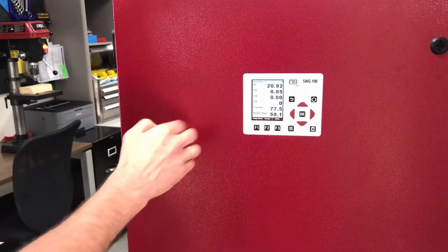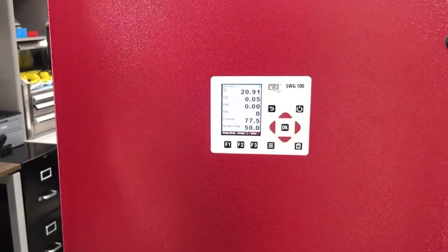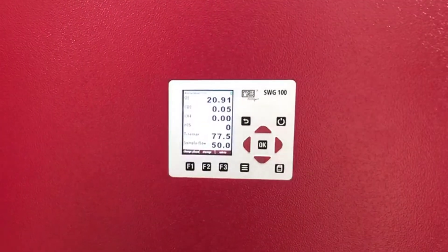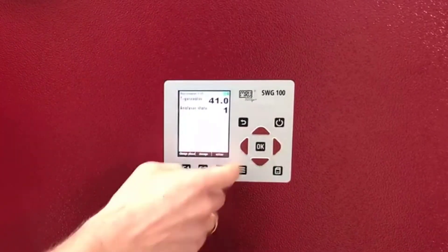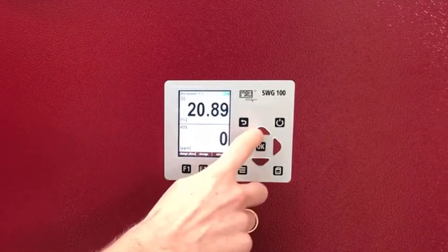What you can see here is an O2, CO2, CH4, and H2S value. You can always define this window and change the things you want to see. You can have even more values displayed, or you can zoom in if that is important for you.